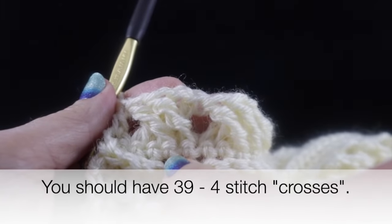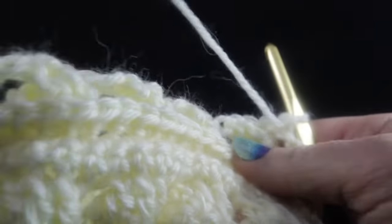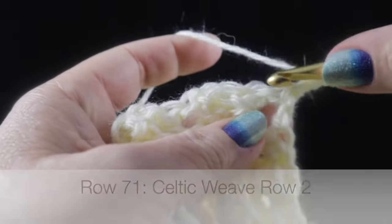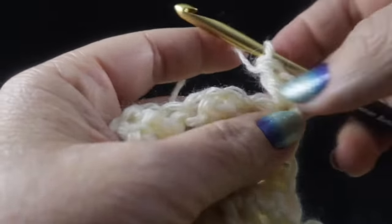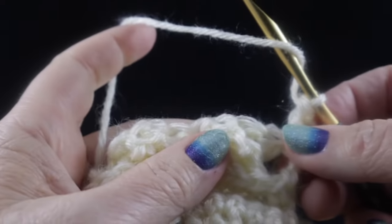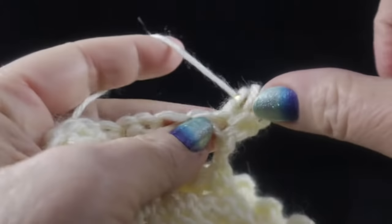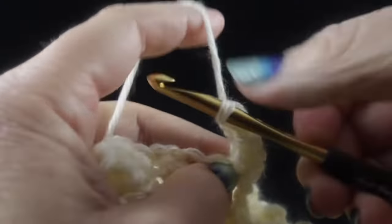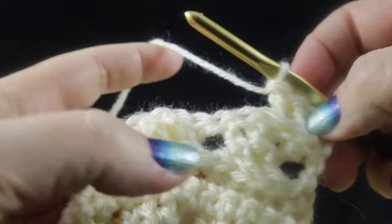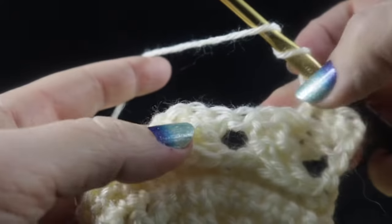For row two of the Celtic weave, chain two and double crochet in that first double crochet. We don't begin crossing immediately — instead, start with two back post treble crochets. Then we begin skipping — skip the next two stitches for the crossing pattern. If you need additional stitch support on the Celtic weave, check the video description below for a dedicated video on this stitch.